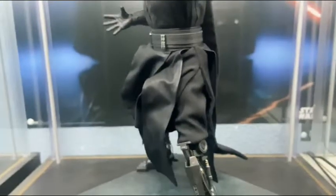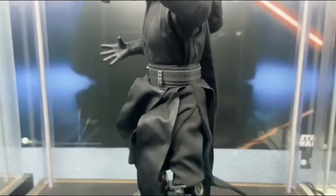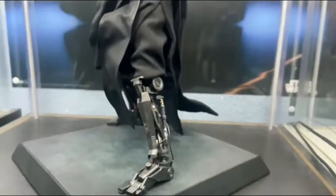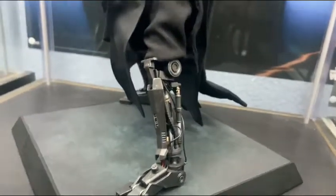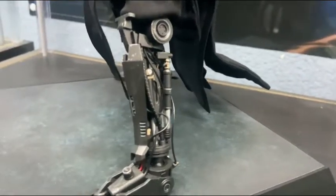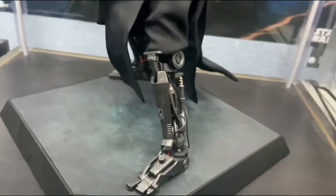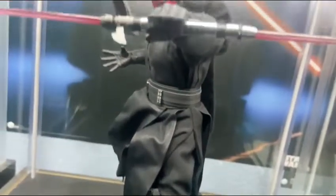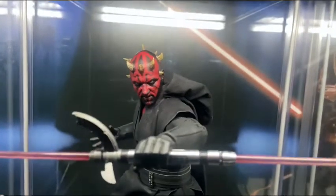His outfit is pretty basic — just a black tunic — but there are tons of wires to pose around. We're getting into some poses, and yeah, these legs are beautiful. The amount of detail in them is incredible. There's even a little toe articulation there if you can see that.